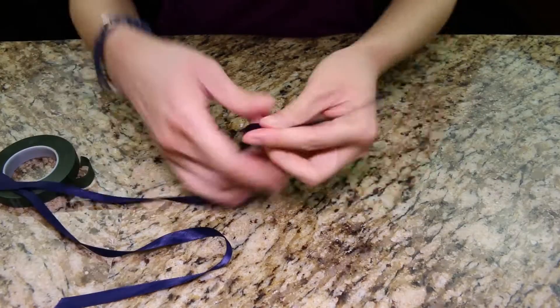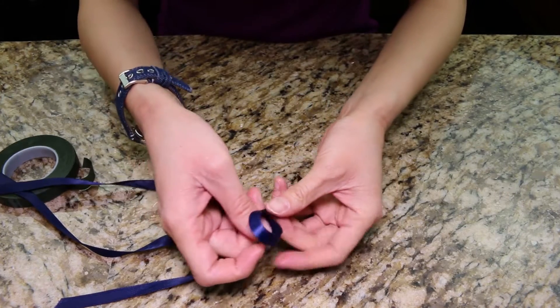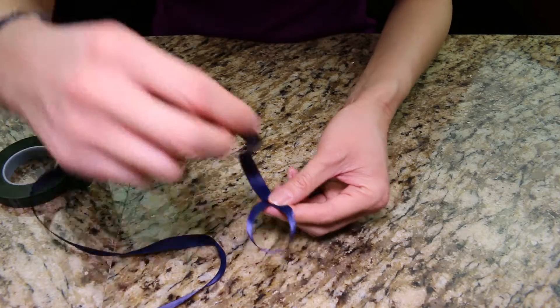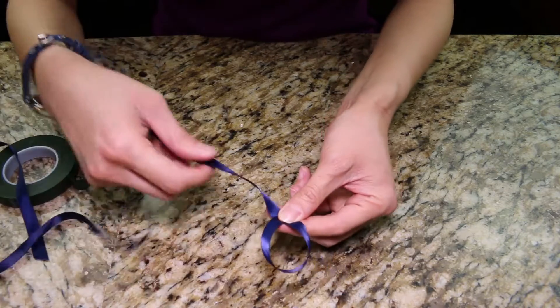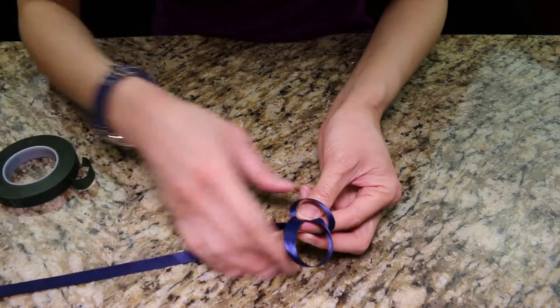Now I'm making the decorative ribbon that I'm adding to the boutonniere — this is optional. Make a loop with the shorter length on top. Grab the longer length, go over the thumb, and bring it towards the back of the loop.